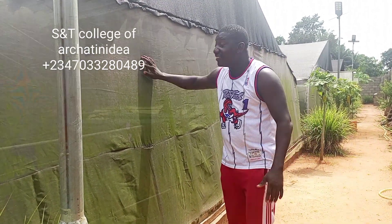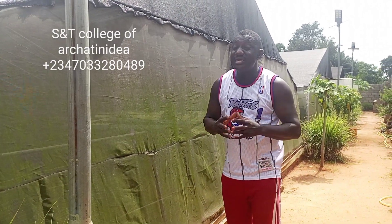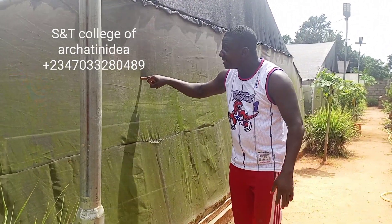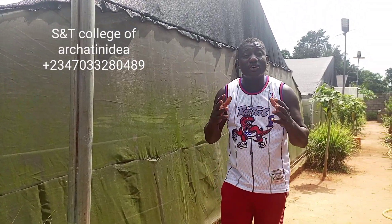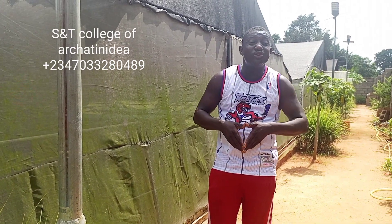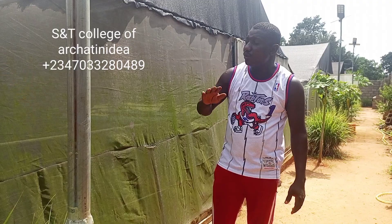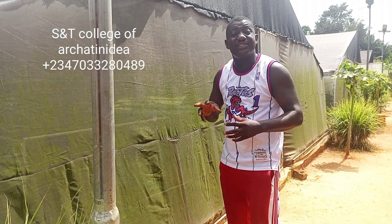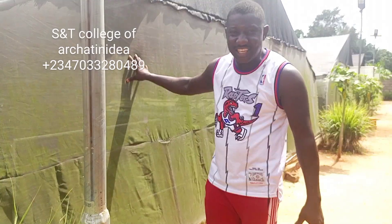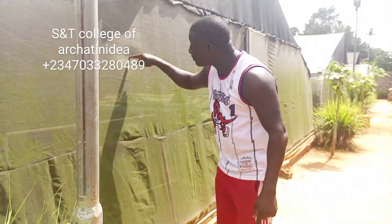This is Greenhouse Net. If you are building a snail farm, please avoid this net. Sometimes you watch videos, you see they use black net, and you just rush to the market to go and buy it. The purpose of Greenhouse Netting is that it does not penetrate water into the farm — which is this particular net.